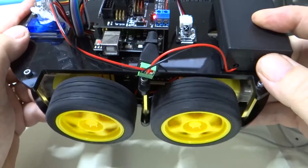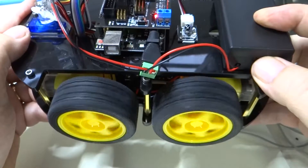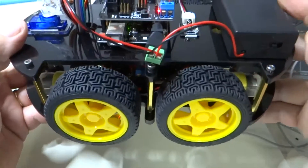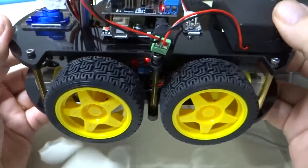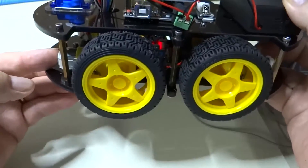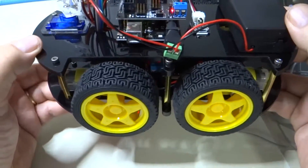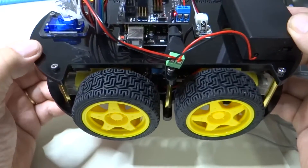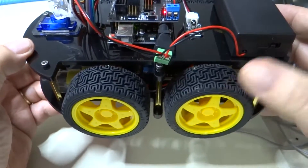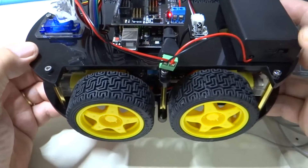The back wheel is not going the same direction as the front wheel, so it has to be in the wiring. Look at the way the motors are oriented — this one is facing this direction, and this one is facing this direction. So that tells us that the motor wiring is not right, and that this back wheel needs to have its wires swapped on the H-bridge.